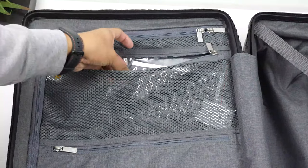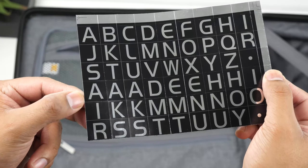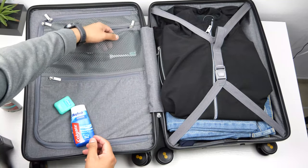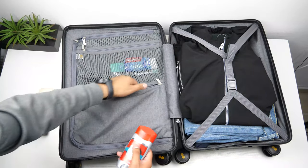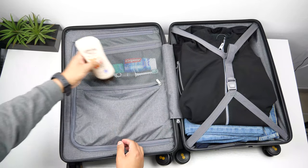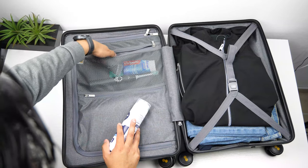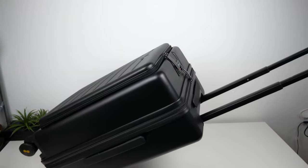Moving on to the smaller pockets — in the top one you'll find letter stickers to label your bag with your name or a word of your choice to personalize your suitcase, which is pretty neat. That top pocket also fit my toothbrush, toothpaste, and floss. In the bottom pocket I put my cologne, deodorant, and lotion. Since there was still more room in the top pocket, I put my shaving cream and razor in there too. These are all full-sized products, so with travel-sized ones you could fit way more.